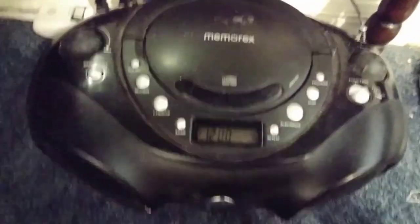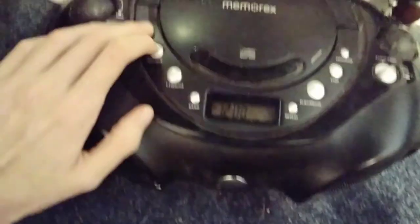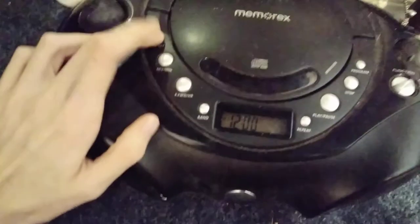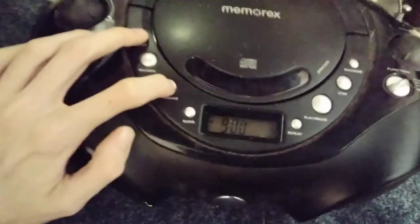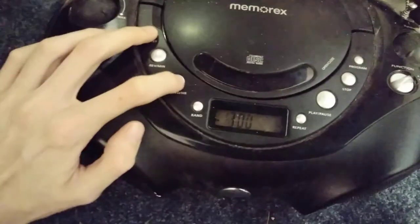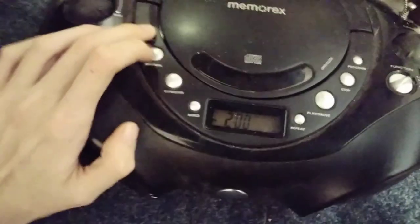Here we go. Setting the clock is really easy — you just hold down this clock set button, and there you go. It is 2:38.